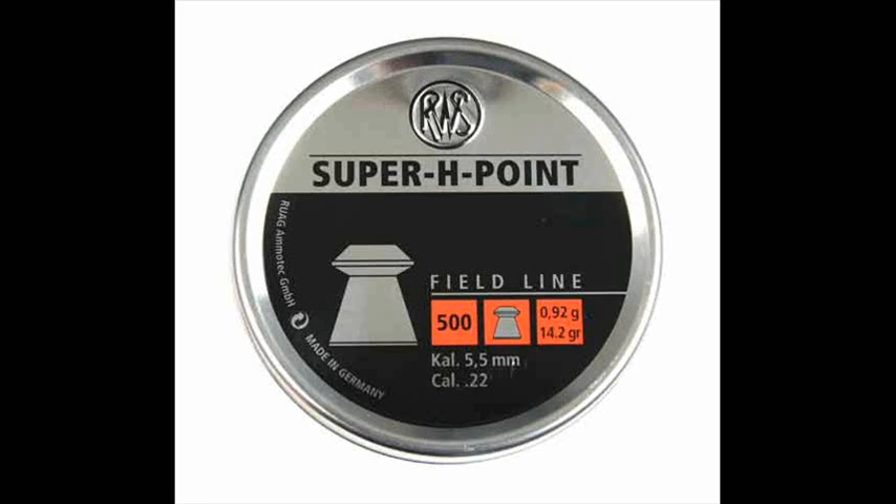I had forgotten to try this pellet after the Predator, but I wanted to see how the Ballistix gel results compared to the results from my water trap test, so the next pellet on the list was the RWS Super H-Point.